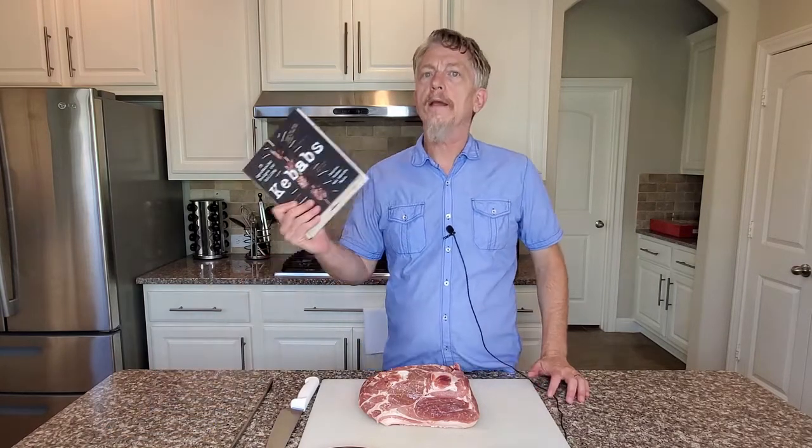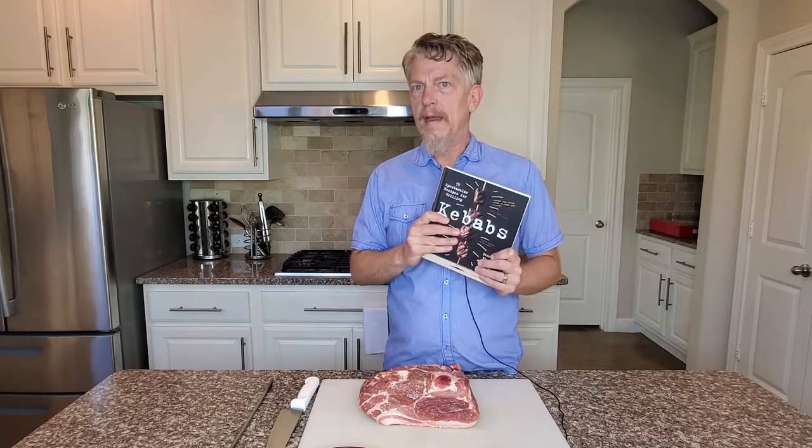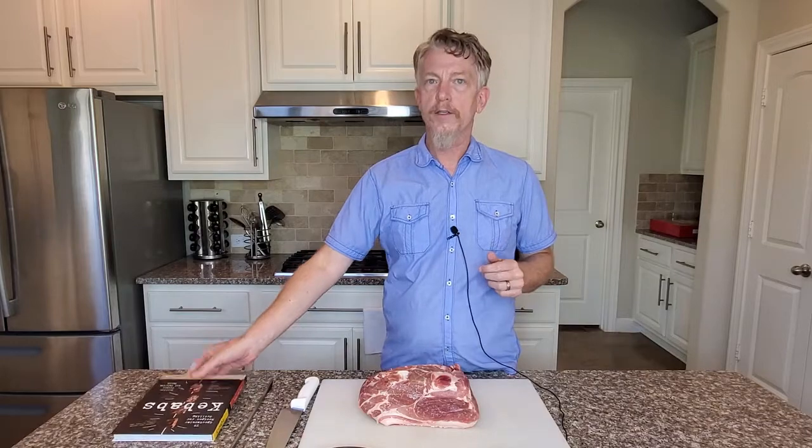Welcome to Barbecue Today. I'm your host, Derek Riches, and today I'm going to be making a recipe from my kebabs cookbook. It's a maple and sage pork kebab. So hang on, let's get started.